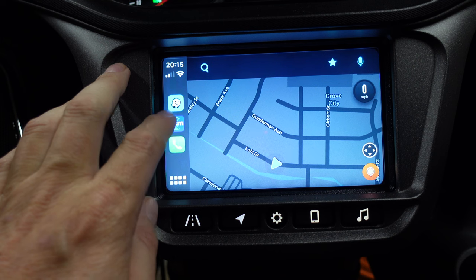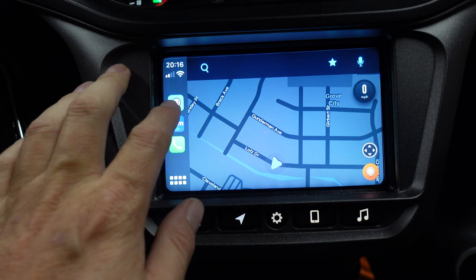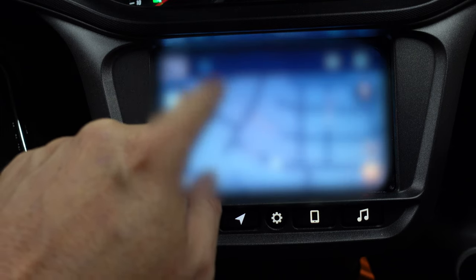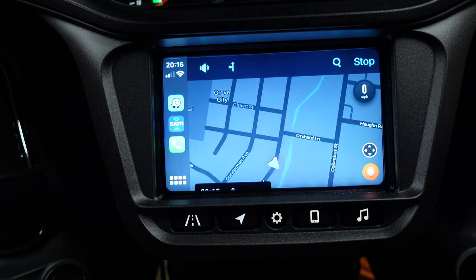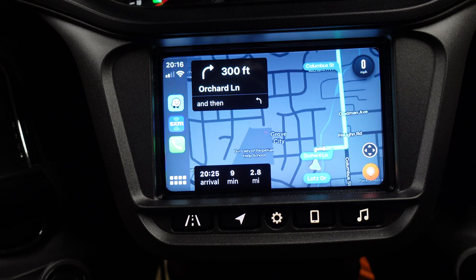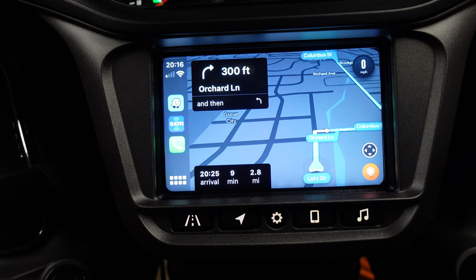I don't know if I can get Siri to work — let's see. All set, let's go! Drive safely. As you can see, that comes through the infotainment speakers of the motorcycle, not through a headset. So it just works anyway.